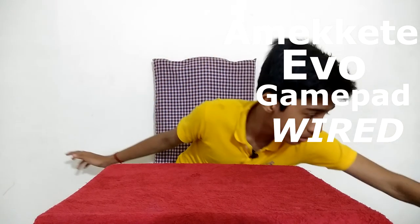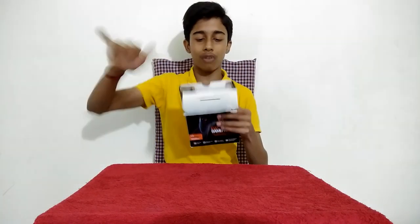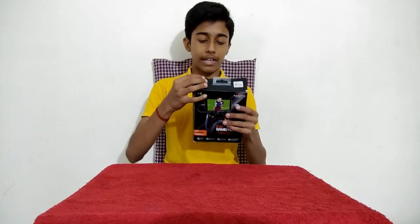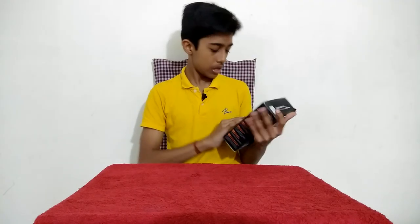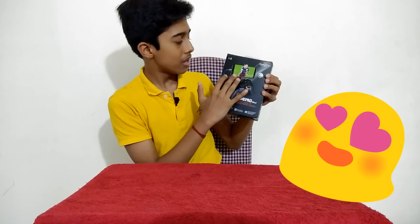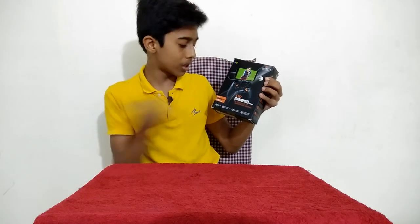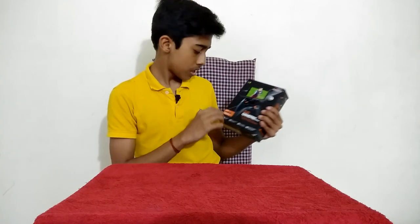Today I'm unboxing the Amkity Evoke gamepad wired. This is the gamepad, guys. Sorry, I have opened this before because I wanted to check something, but I have not used it — it is a fresh product but the packaging and seal are broken. So let's look at the box first. We have the beautiful box — it mentions FIFA 16, and this is the Evoke gamepad wired. There's also a wired and Bluetooth one; this is the wired version.